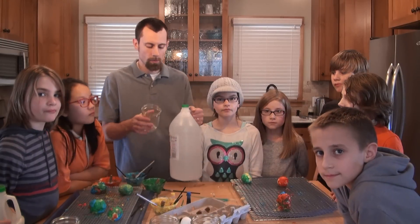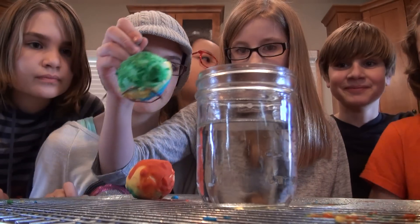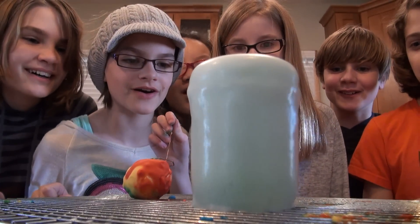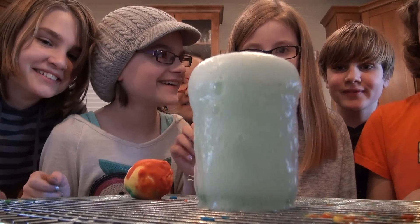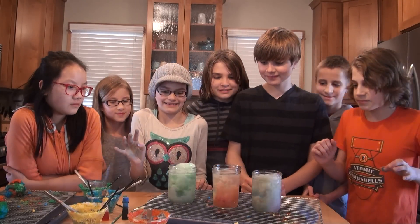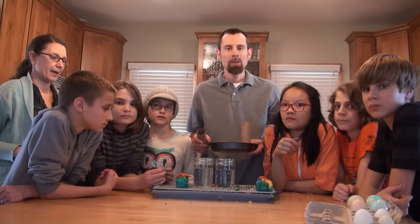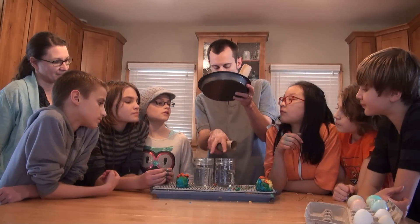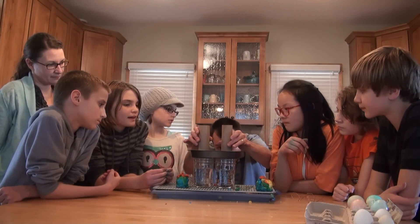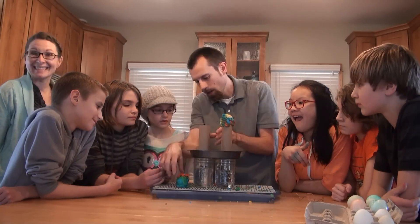Now take some vinegar, fill up these jars with vinegar, and drop the baking soda-covered eggs into the vinegar to see what happens. If you want a really big effect for your last one, take the two jars, put a pie pan on top, put the tubes directly above, and then place the egg on top.